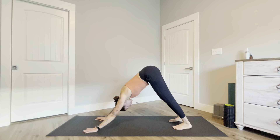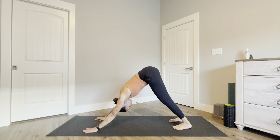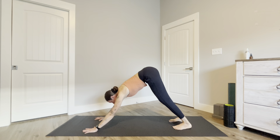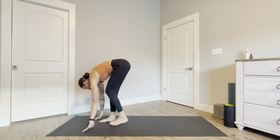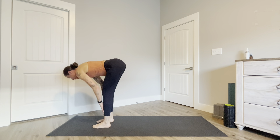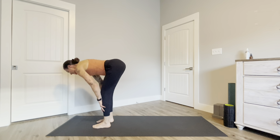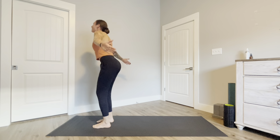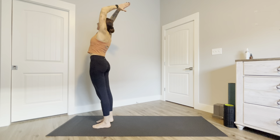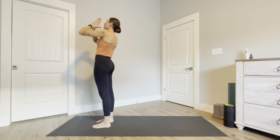Take a deep breath here and exhale. Gaze forward, look towards the top of the mat, step forward into a forward fold. Inhale halfway lift, exhale fold, inhale root to rise — reach up and draw your hands towards your chest.